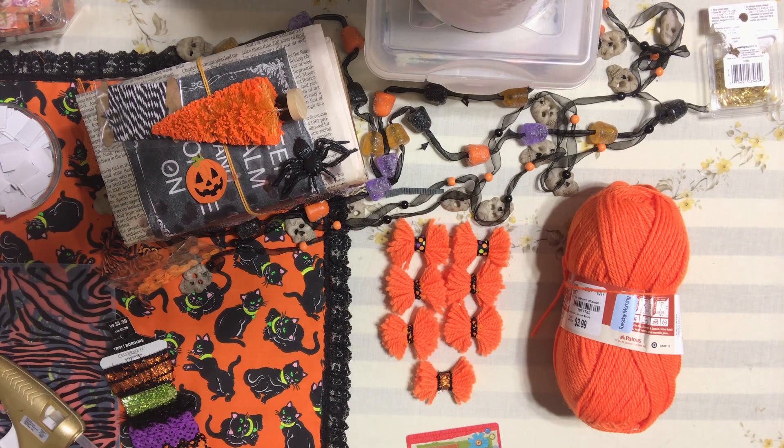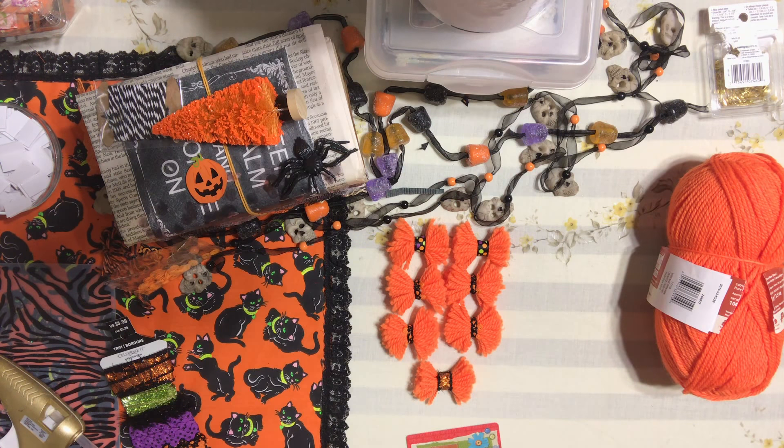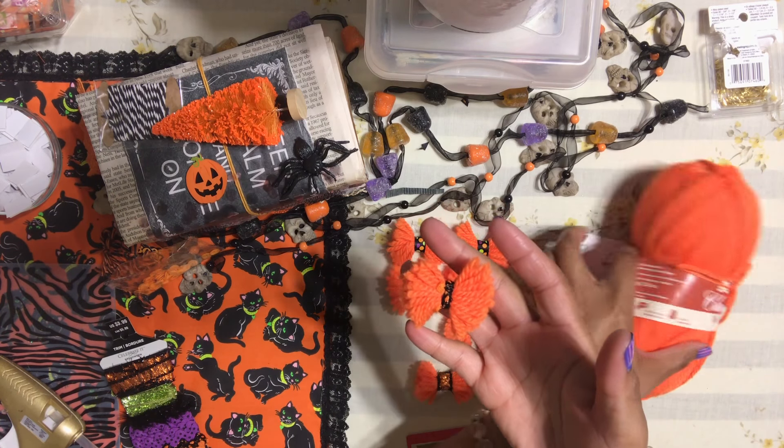Hello honey bunnies, welcome back, it's me Jenny! I'm going to show you a really quick video on how to make these really fun bows that I created out of an orange yarn that I bought at Tuesday Morning.